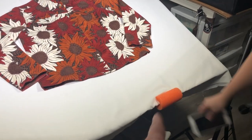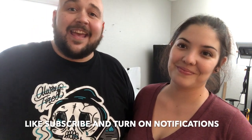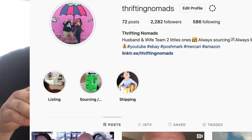That was our flat lay setup video — a lot of people asked for it so we had to do it. If you find anything we could modify or improve, drop it in the comments — we're always open to better suggestions. Definitely don't pay retail; look for everything you can find secondhand. Don't forget to like the video, hit that bell notification, and find us at thriftingnomads on Instagram for more behind-the-scenes content. Thanks so much for watching!